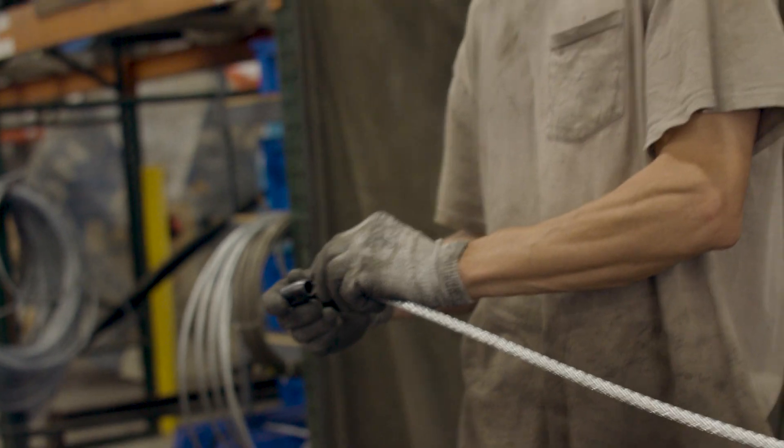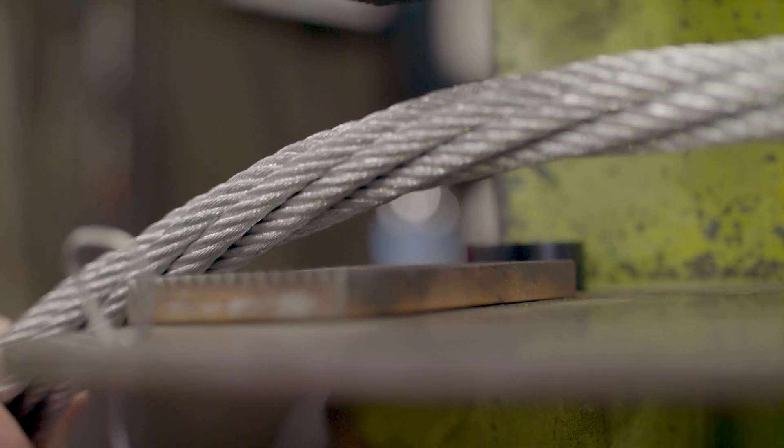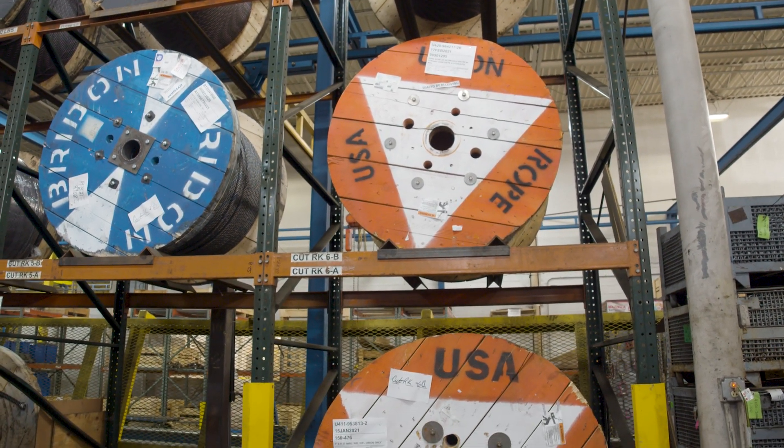In the lifting and rigging marketplace, there are plenty of options when it comes to buying wire rope slings. These slings can be categorized as either domestic or import, or fall into a confusing gray area where the product may be labeled as made in the USA or American-made, but are manufactured from or containing imported materials. So how do you make the right decision with so many options?